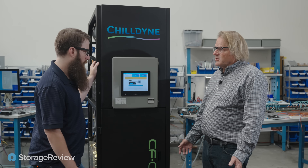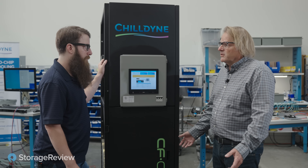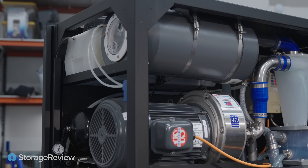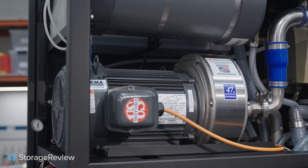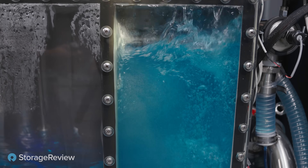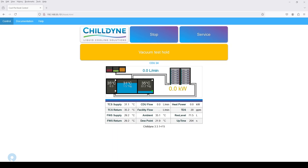In a positive pressure system, you'd have to pressurize the system and wait a little while to make sure it held pressure. With the Childyne system, the leak test operation is automated. The first thing that happens is the CDU pulls a vacuum on the system — about 22 inches of mercury — and then shuts a valve. It holds for a second and makes sure the vacuum doesn't fall, confirming no major leaks. And it passed.